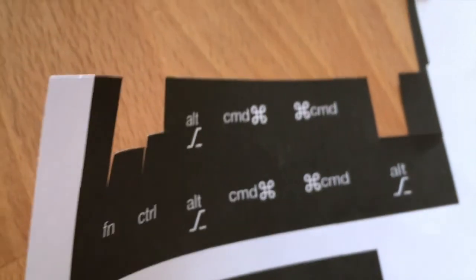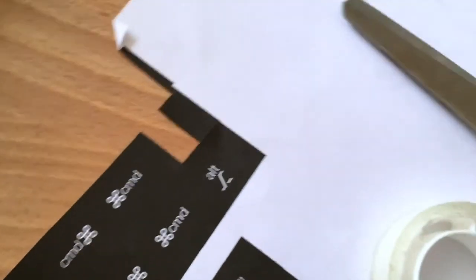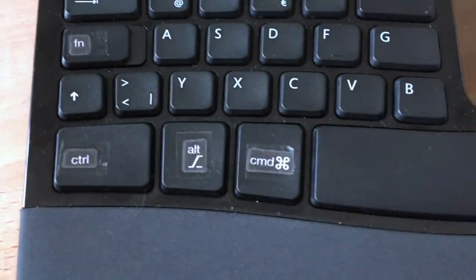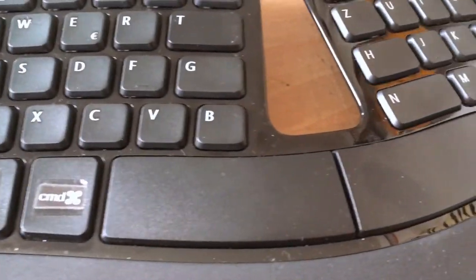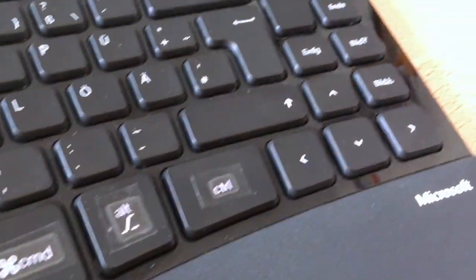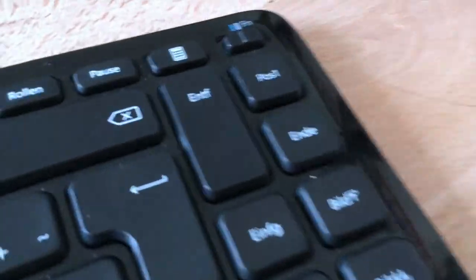First I printed out some key labels showing where I want the keys, and I used scissors and some tape to adjust them on the keyboard. Most of the time when I hit shortcuts I don't look at them, but when I do and it's the wrong label I totally get confused and I never find the shortcut again.